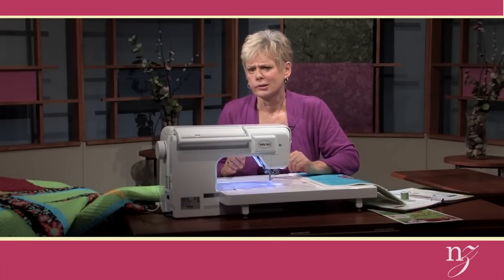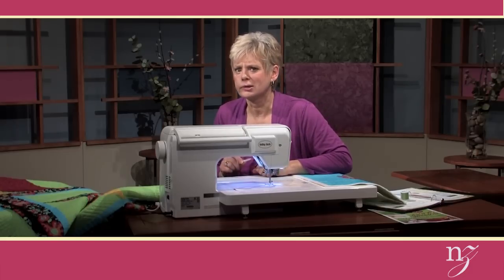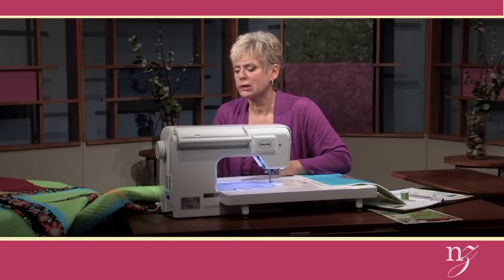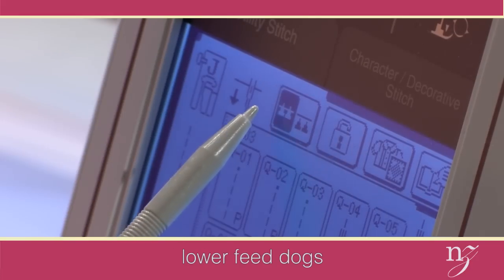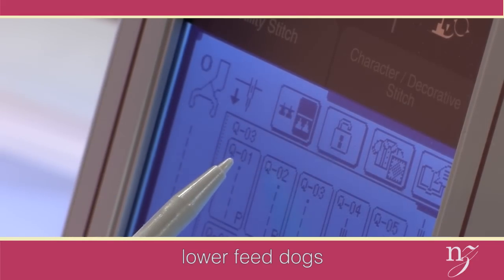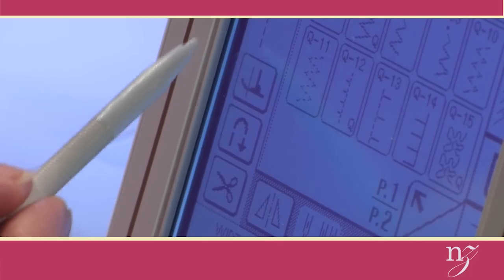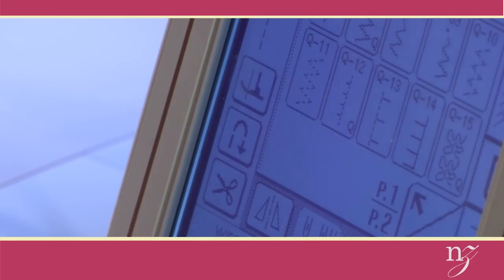I mentioned feed dogs — some people get a little worried about the feed dog area. You'll lower it using this icon, and the feed dogs have dropped. And before I used the function for the pivot key — we have it not highlighted right now because I want to keep the foot down as I'm stitching.